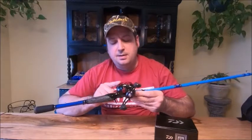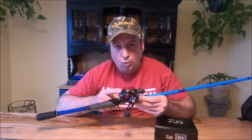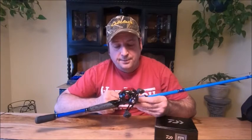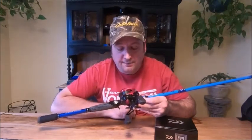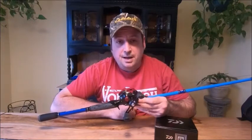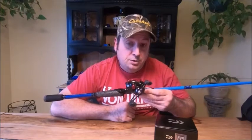I paired this with the Daiwa Tatula CT Type R in the 8.1 to 1. I need that fast action to get out of the weeds. I put on some Spider Wire braid — this is all new for me. I've never used braid in my life, so it's going to be an experiment. I hope I get some good action on film with this so you can get interested in topwater if you're not already.